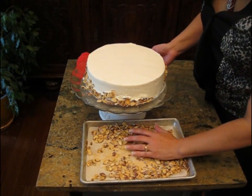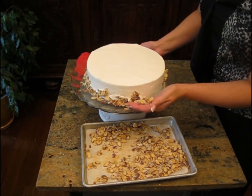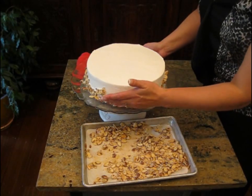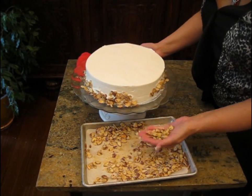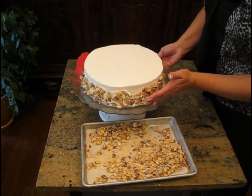If you're not going to do nuts but still want a border around the side, you can do things like cake crumbs, cookie crumbs — crumble up some Oreos or something like that and go around the side. Or you can also just leave it plain; that's very pretty too.